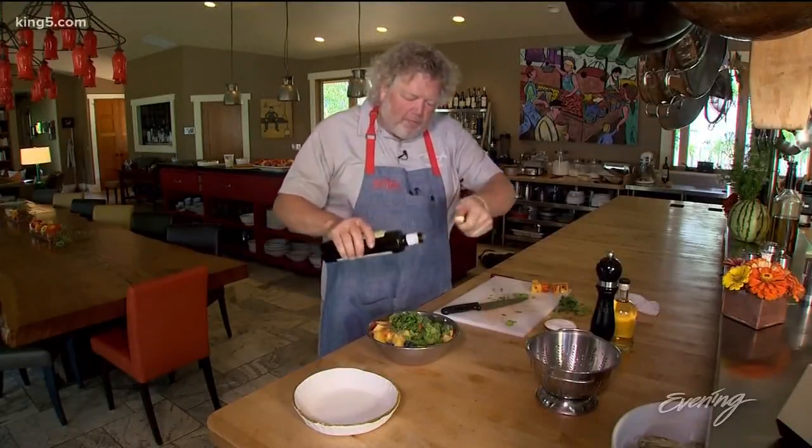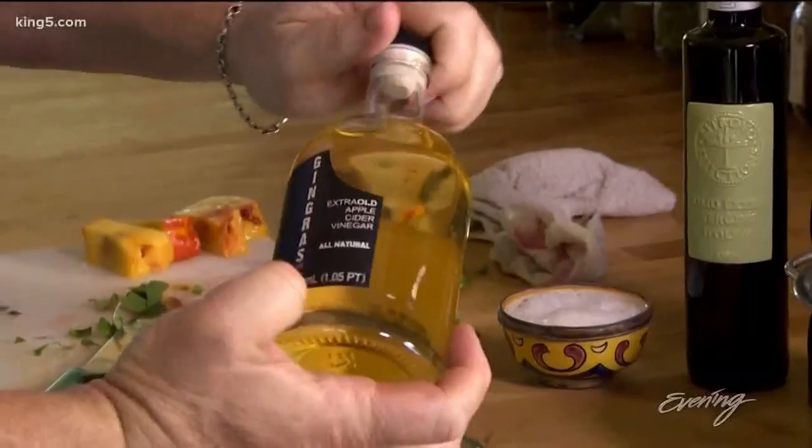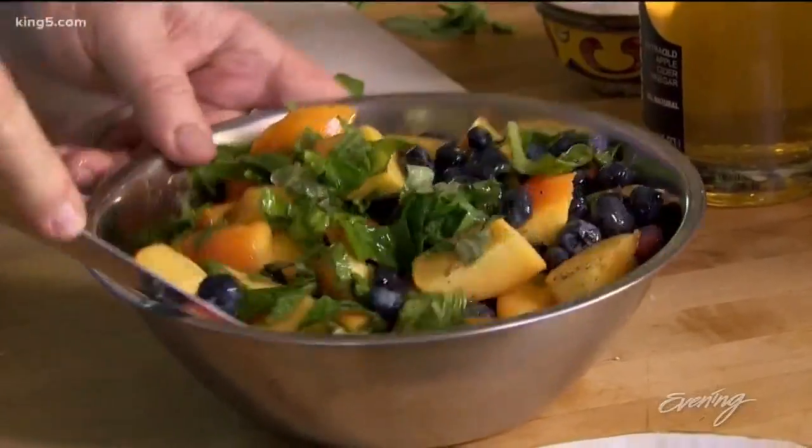A touch of olive oil, not too much. And I love this brand of apple cider vinegar — I just think it's delicious. We're going to toss this together. This is just a picture of summer.